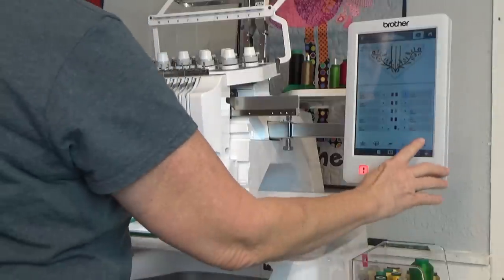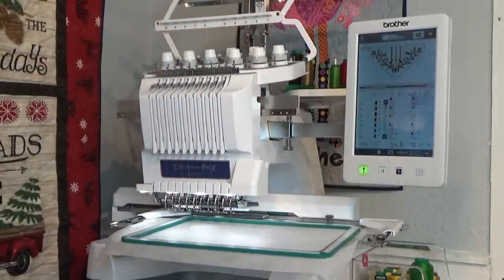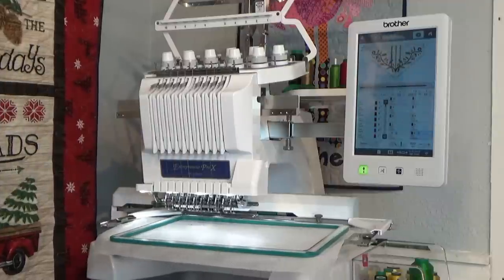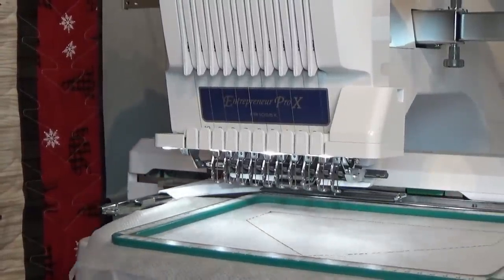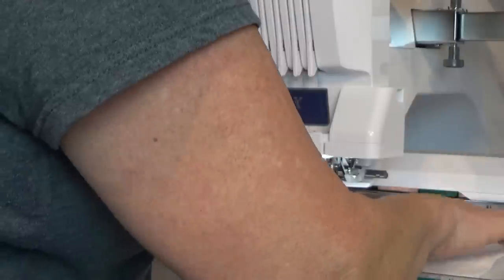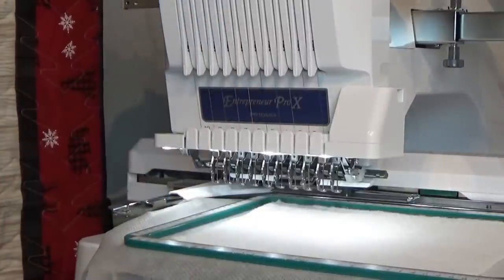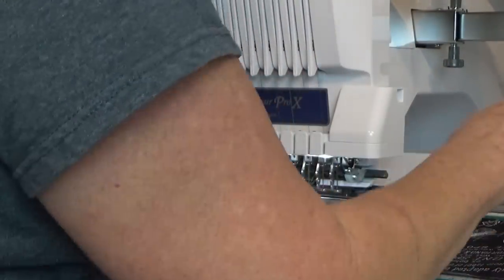I'm going to hit Okay, Lock, and Go, and it's going to do the placement line for the batting. I did get a little bit of oil residue right when it started — not a big deal, I'm going to cover it. But keep that in mind: if you're ever working on something else you may want to run a piece of something that you're planning to cut away or something like that.